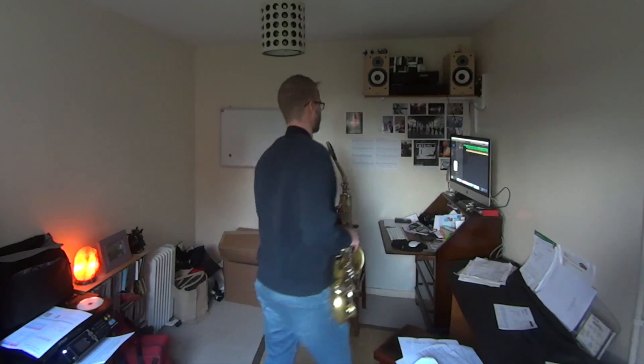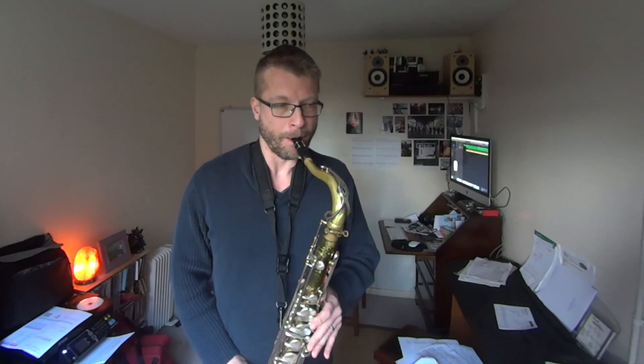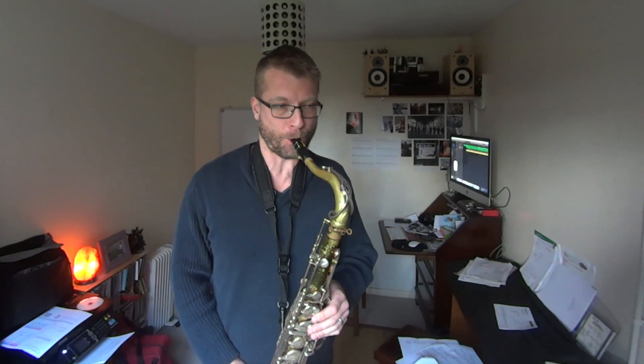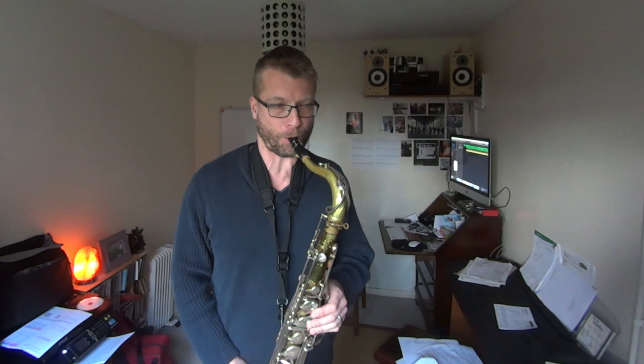I'm playing this with a metronome set at 60 beats per minute, playing them as quavers — just sort of getting into it. Now what I'm going to do is play the same thing but as crotchets, so on every click.